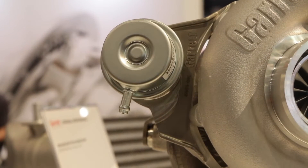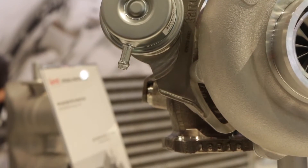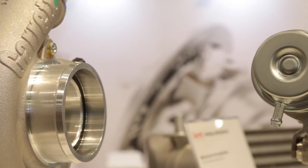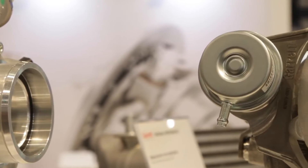Is this turbo specifically for an internally wastegated design or can you use an external wastegate? Last year we released the external wastegate turbine housing — V-band in and out — with 0.72 AR and 0.92 AR. This year, for Q1, we're releasing the internal wastegated designs.